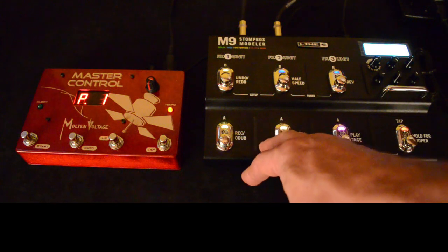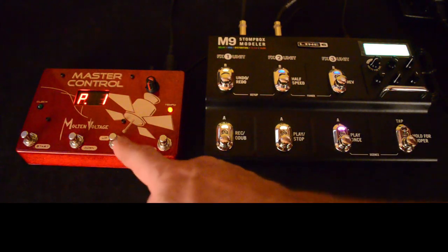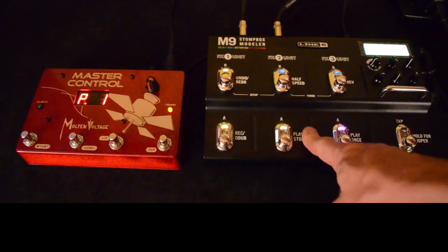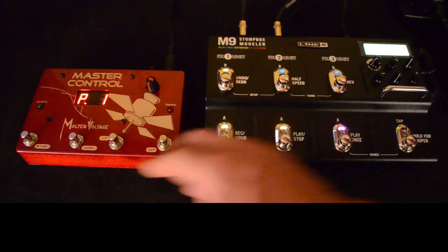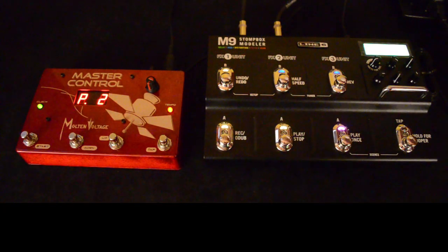To get back out of setup mode you just press these two buttons again. Now when we send a program change from our MIDI controller it'll switch programs on the M9. The M9 can sync up to MIDI clock, so let's pick a program that has some delay on it.